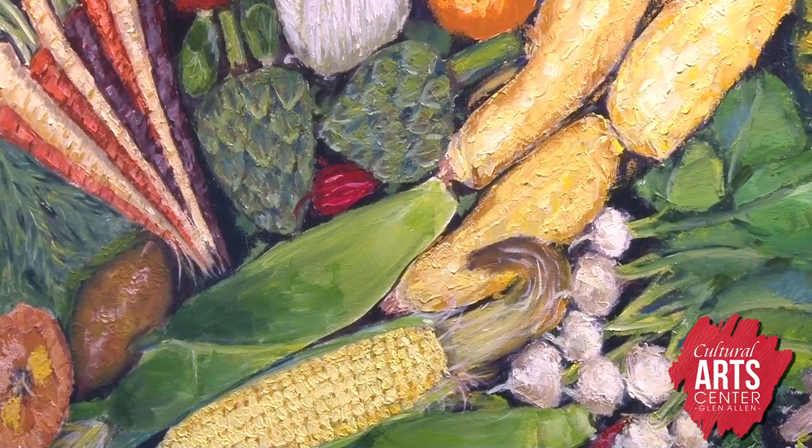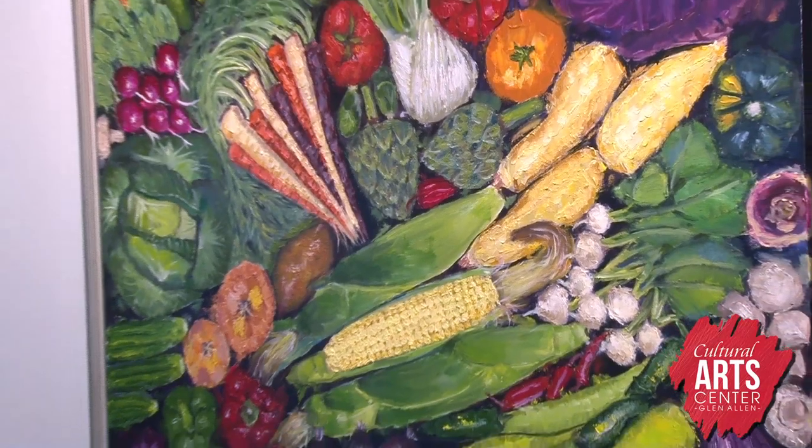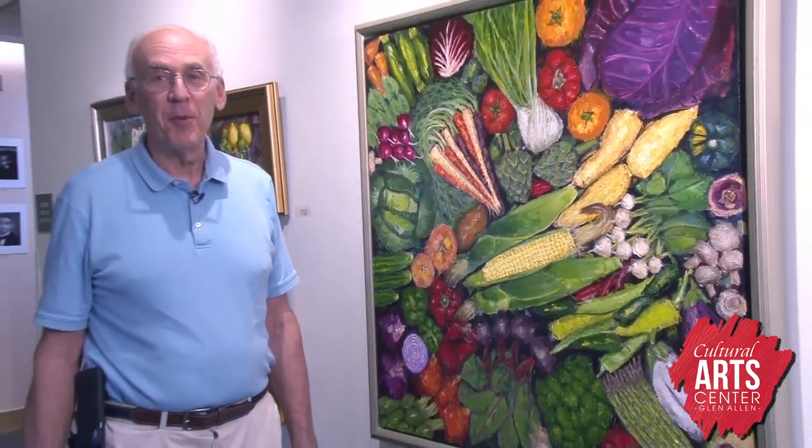This is a parallel painting to the Fruit Salad. This is called Eat Your Veggies — again virtually every vegetable I could find in the market laid out in the still life, painted with a palette knife. It's got nice texture, and vegetables.